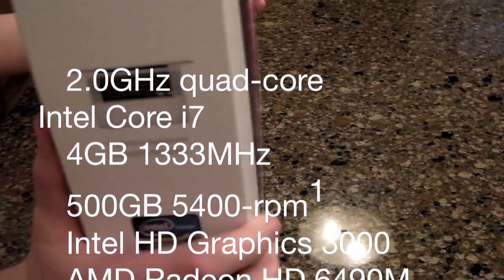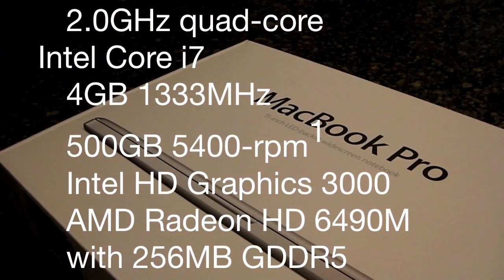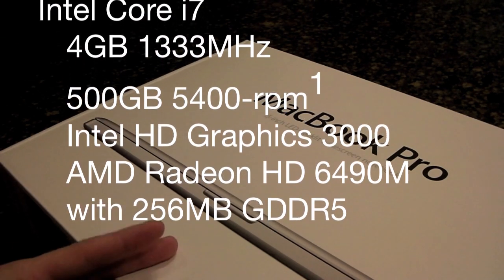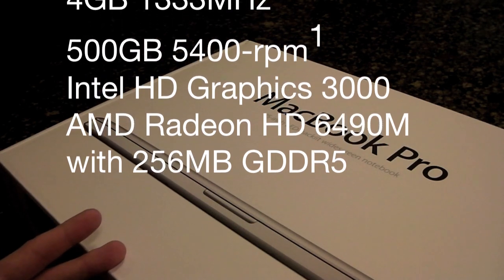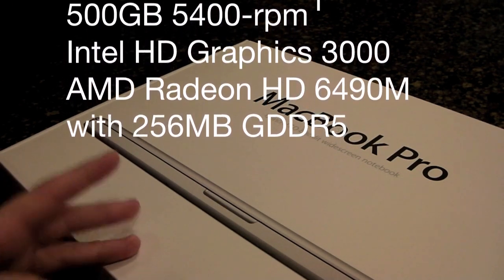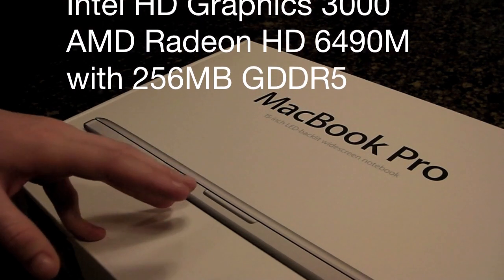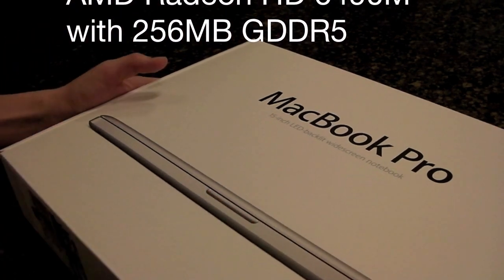The additions from this one to the last one are that it has the HD EyeSight camera, the Core i7 processor, the new AMD Radeon media chip, and this is a 500 gigabyte hard drive.